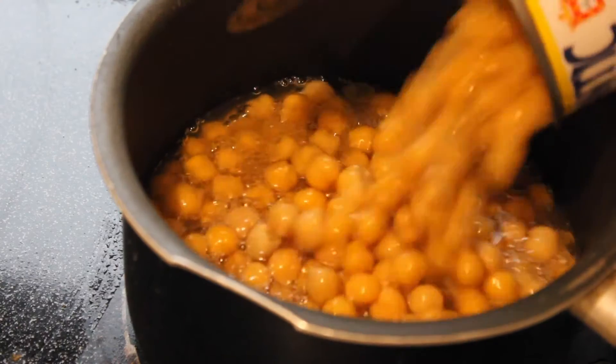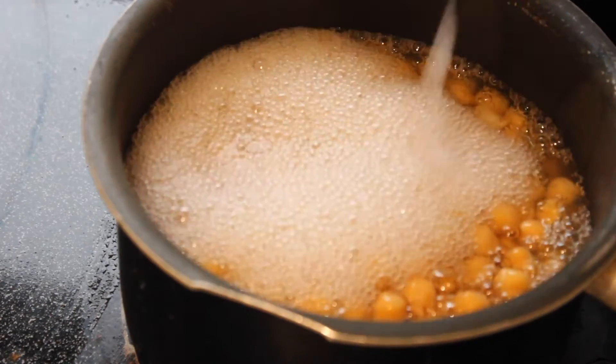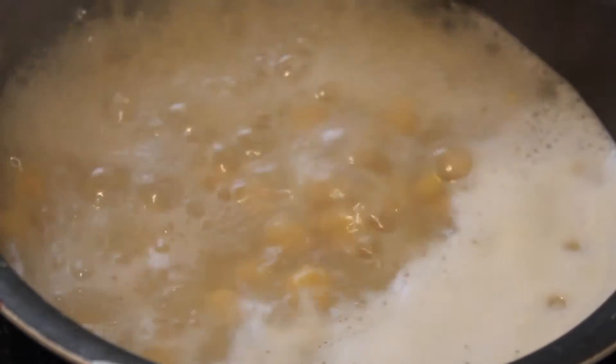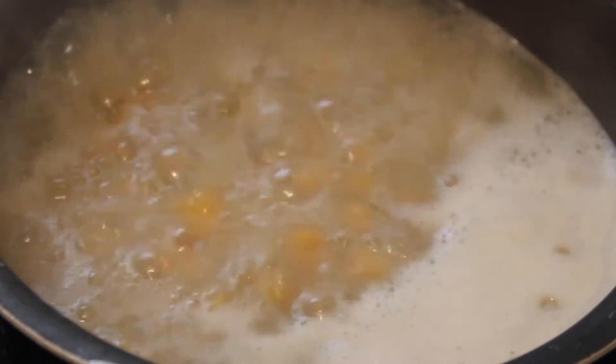Next I'm gonna add one can of chickpeas with about an inch of water and let it boil on high for about 10 minutes. This is just gonna make sure your hummus comes out smooth and there won't be any bumps.